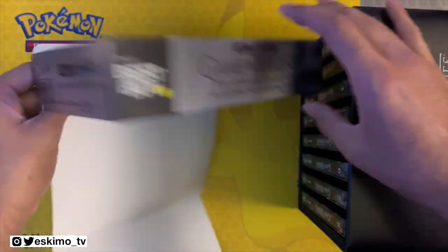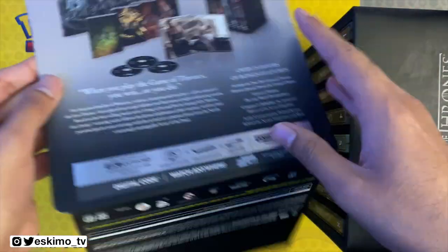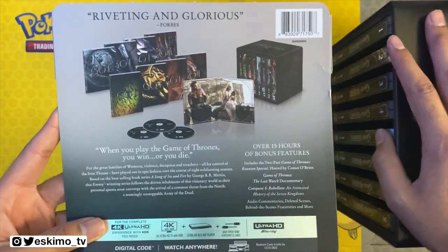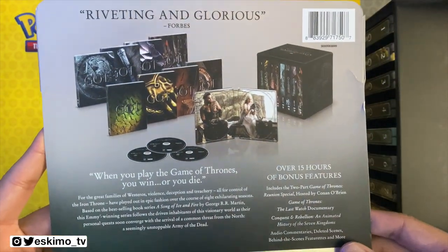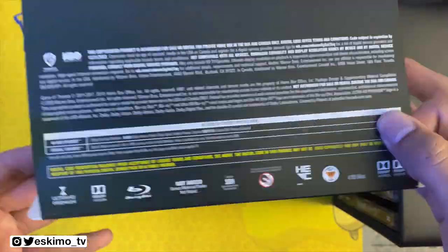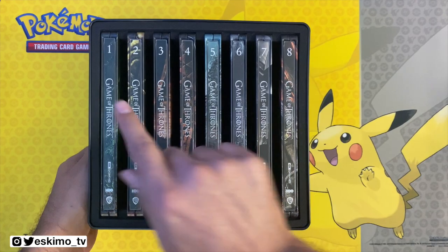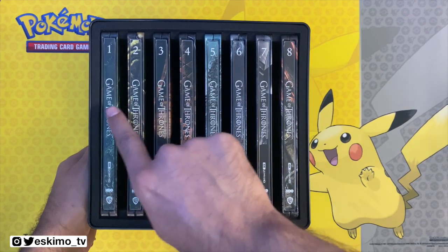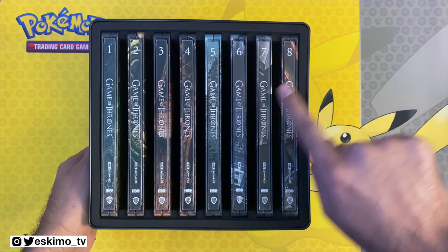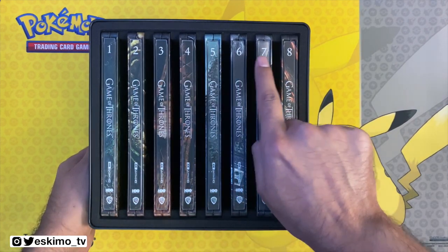Here's the sleeve that goes around the whole thing, and really the most important part is going to be this back piece. Technical information down at the bottom. We have all eight seasons, and I do love this artwork. I like that they all match, and each season is labeled up at the top.